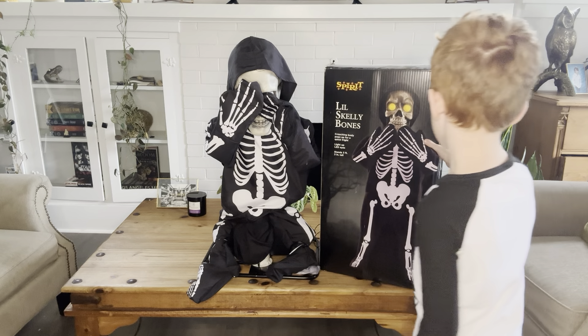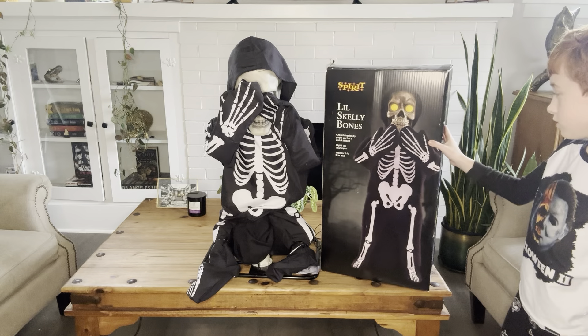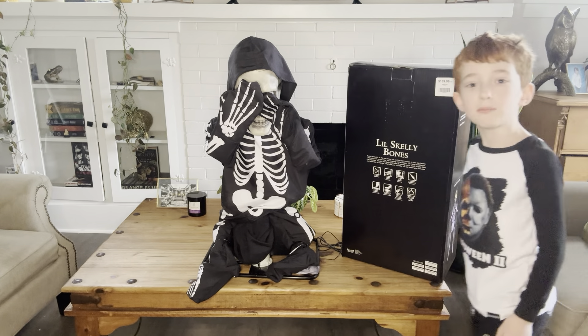I'm going to soon set up Mr. Dark. Comment down below if you want me to set him up soon.